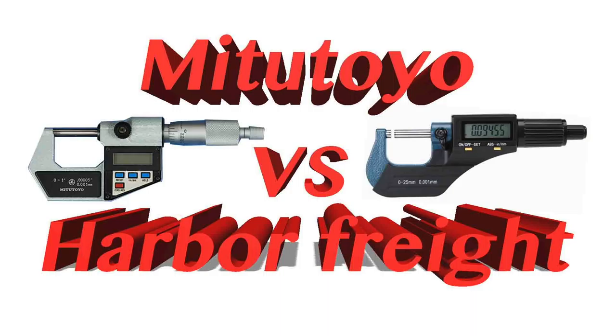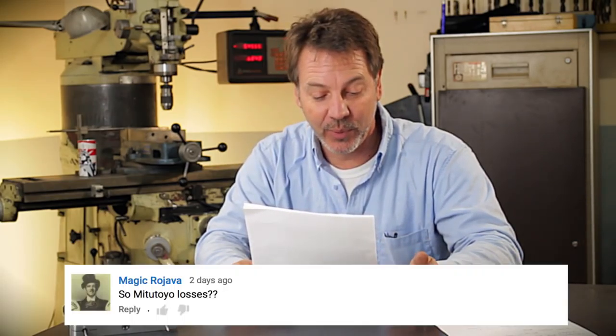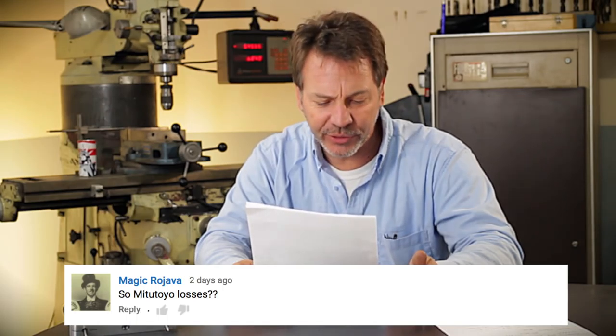Now let's go into the Harbor Freight vs. Mitsutoyo challenge. The question I posed was: which is better for the home machinist — the Mitsutoyo for several hundred bucks, or the Harbor Freight? Maximilian Orzit says he prefers Mitsutoyo, and Magic Brejava suggests Mitsutoyo loses. It's really one of those great questions that only you can answer, because it's your money and how you want to spend it.